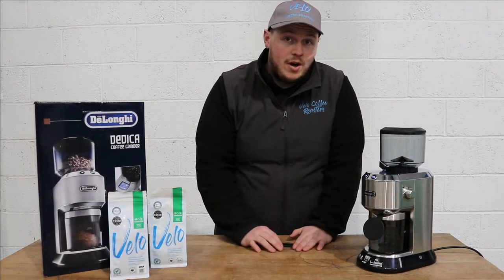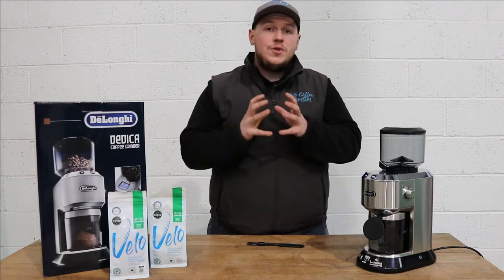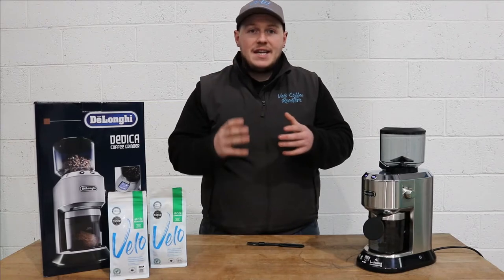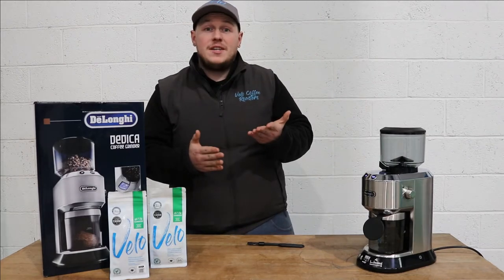So this is an electric burr grinder. One of the big differences between a burr grinder and a blade grinder is basically there are two discs that the coffee has to travel through, meaning you get a much more consistent grind. Instead of a blade hacking at the beans giving you all different sized particles, with this you get a much more even grind which means in the end you get better tasting coffee.